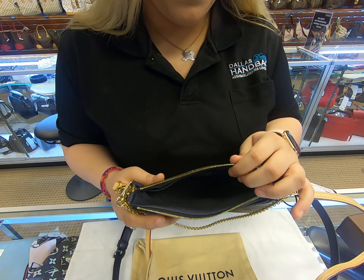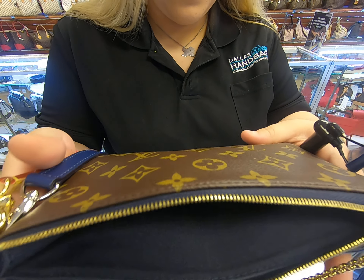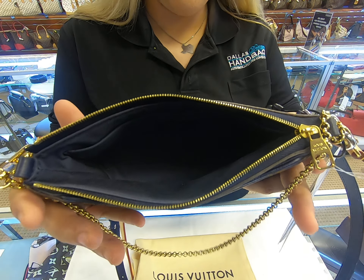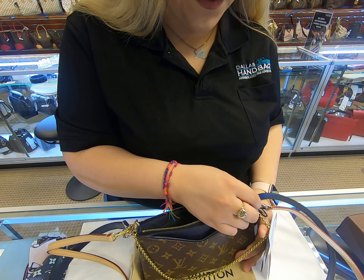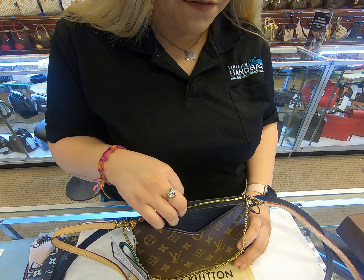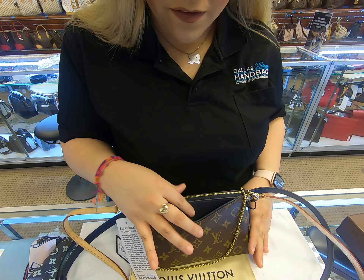The inside is really small, so you are very limited on what you can add in here. You can add some stuff and then probably fit your phone in here, because not all of it will fit inside.